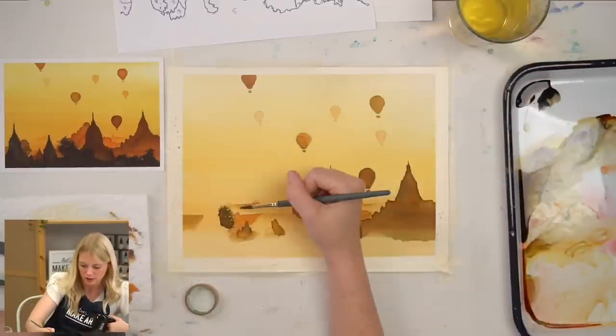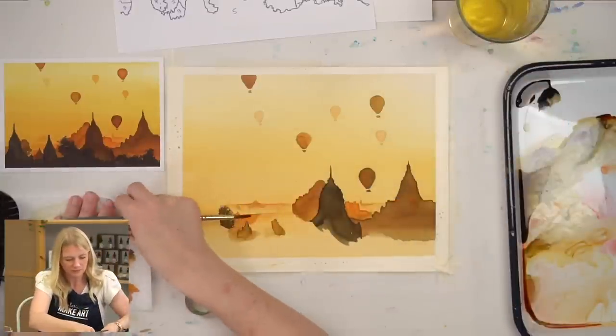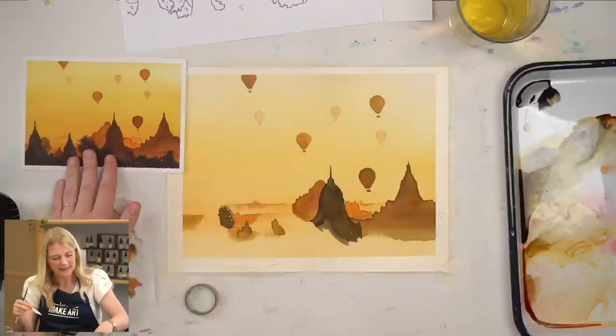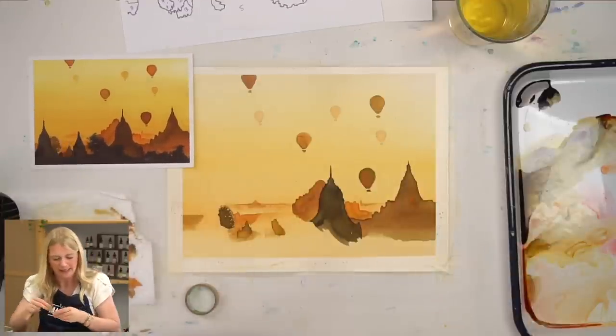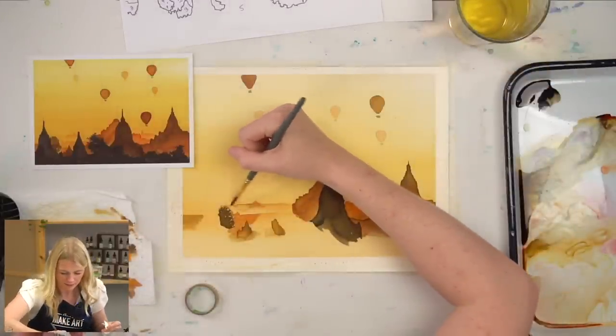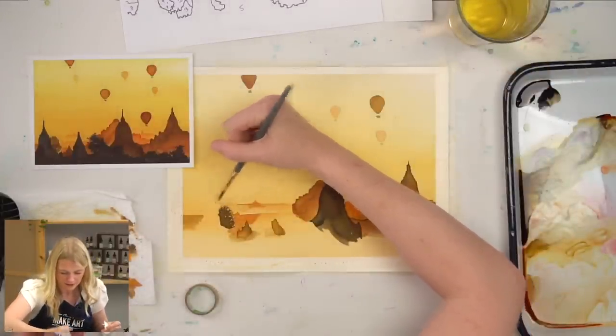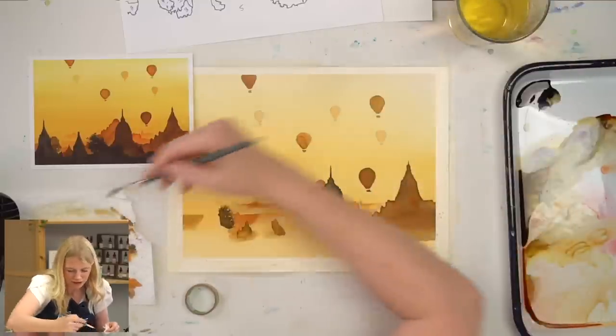That might have gotten too dark. I'll lift some of this up, actually, because I kind of liked how in the reference photo the building side bled into the background. I don't know if I can blend it out without messing up my wash, but let's just see.